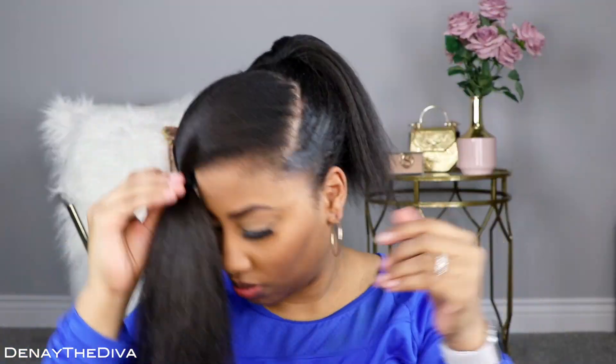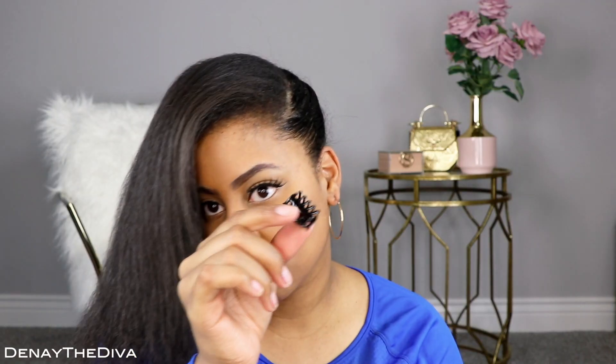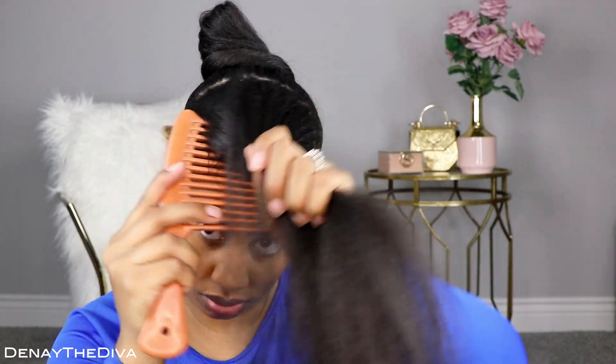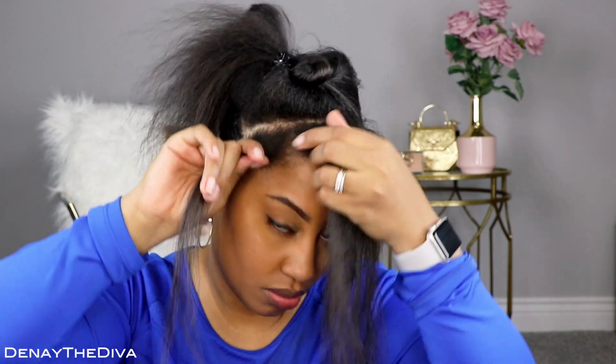Next I am going to separate both ponytails from one another so that I do not confuse the hair from different parts. Then I'm going to use this hair paint wax to style my hair. I'm going to part this section into two and then make it into mini sections so that I can install my perm rods.